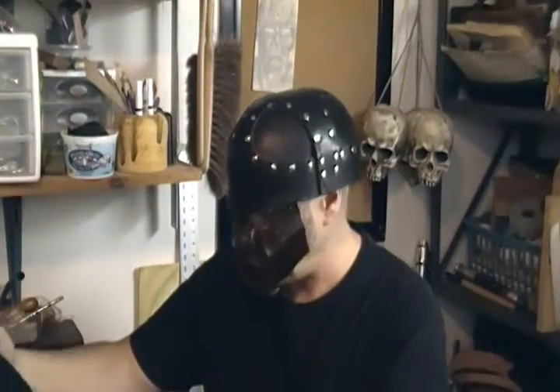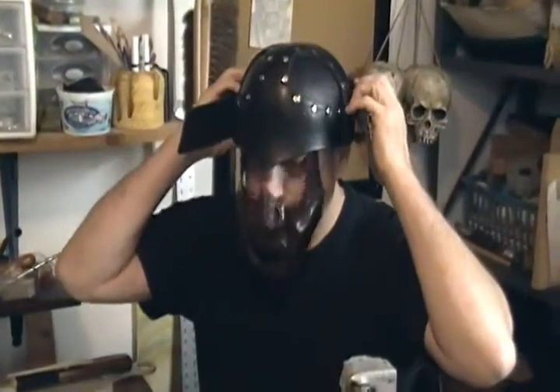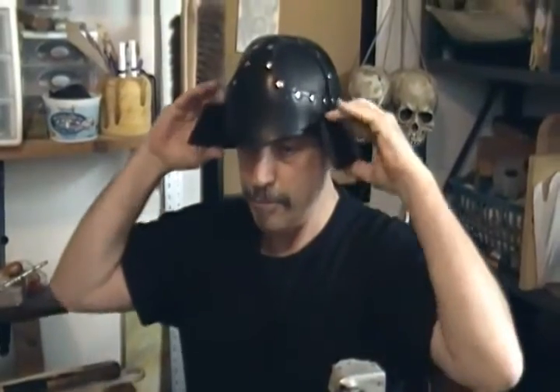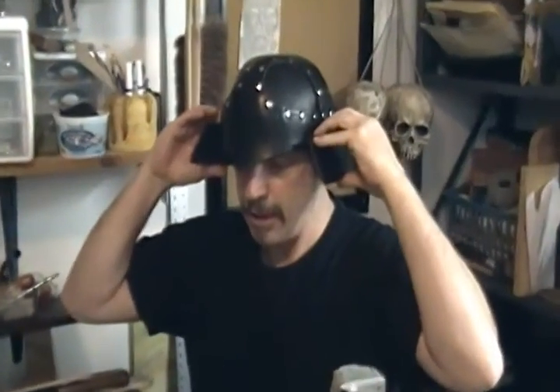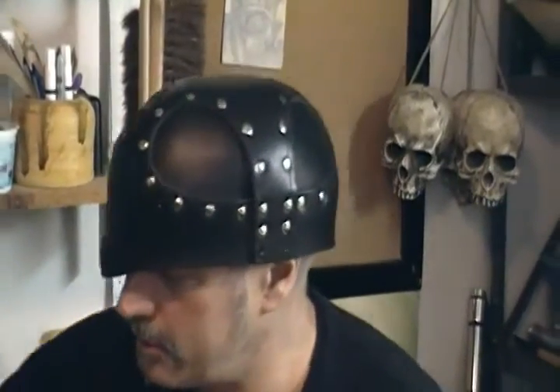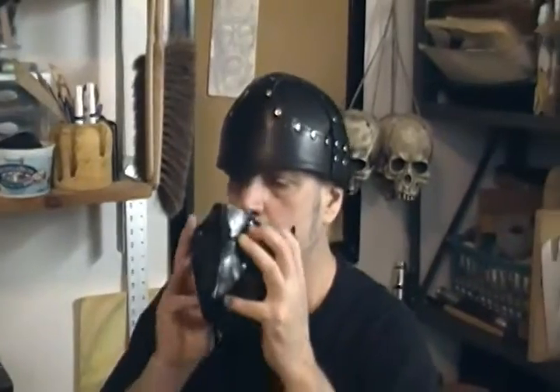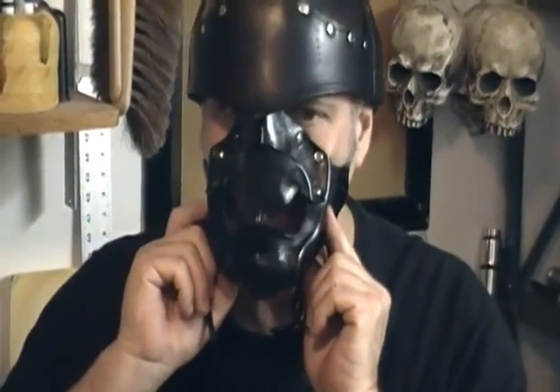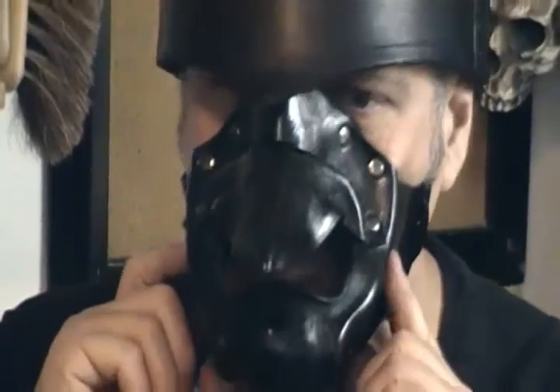The pieces are going to come around and fit on here like this, and then they're going to lace around and it'll just go up and down on the back. Here's some of the other pieces. This is a Tengu, based on the bird creatures that taught the samurai their martial arts skills.